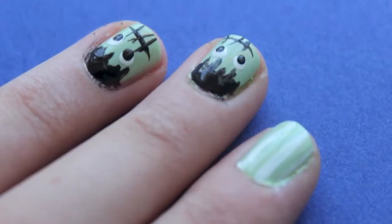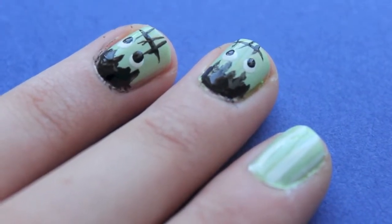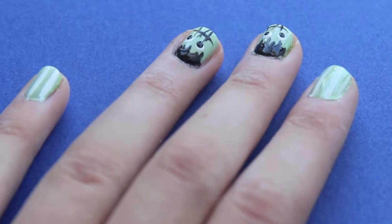And you are finished! I hope that you guys enjoyed this video. I will keep more fall and Halloween videos coming your way. Make sure to subscribe and I will love you forever!